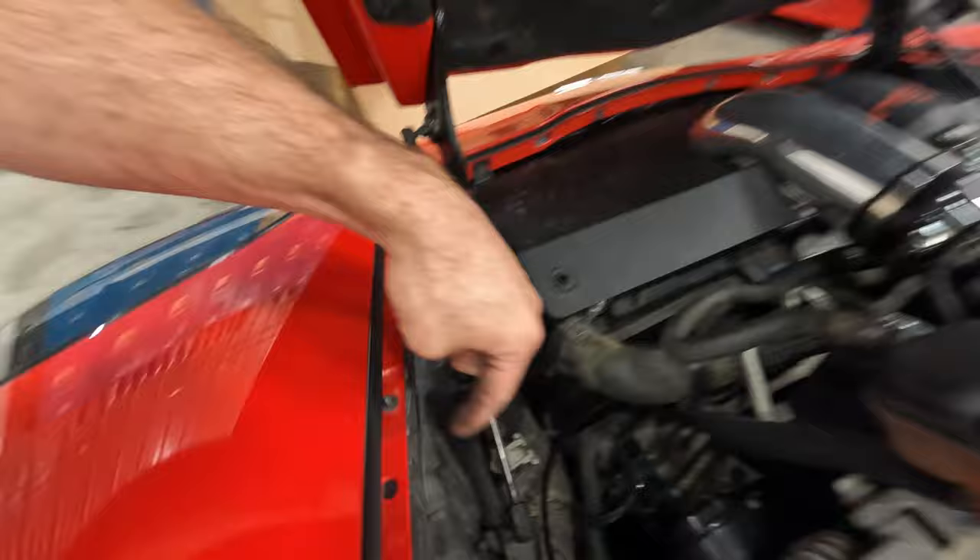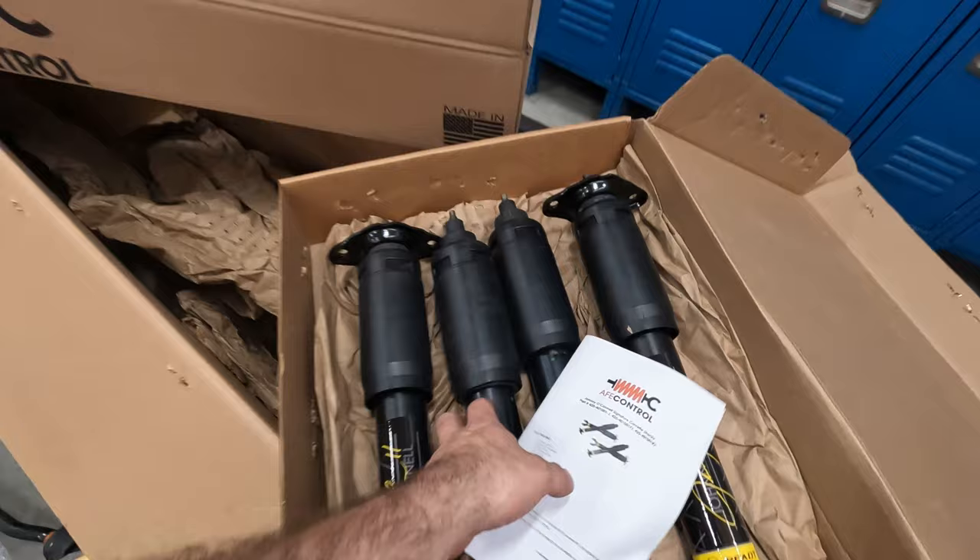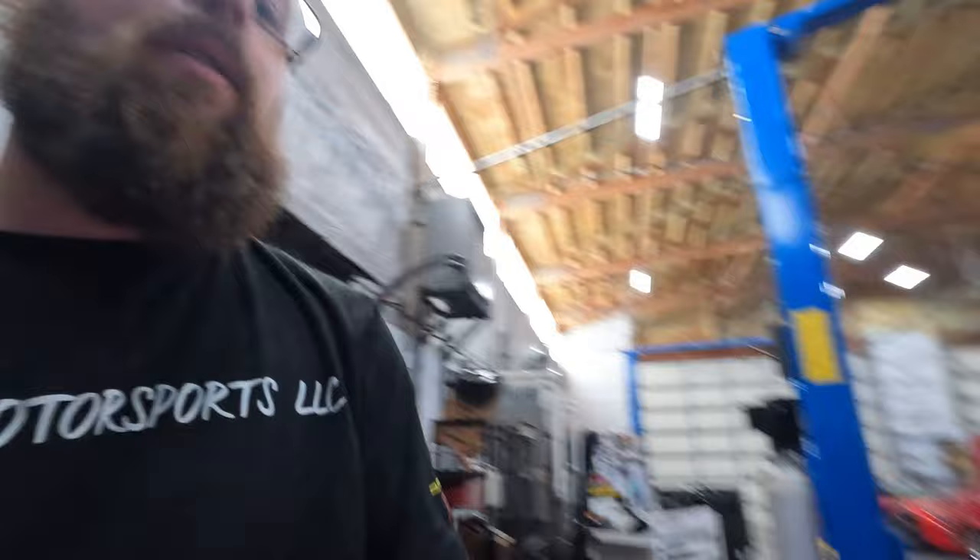Okay guys, so that top nut on the shock was being a pain in the butt. On the passenger side, to get access to the top nut you had to move the coolant reservoir — it's only two 10-millimeter nuts, super easy, just lifts up out of the way. You don't have to undo any hoses, all the hoses stay connected. Then boom, those are now all the way loose. Put it back up in the air and slide these things out so we can get the new ones installed. Those things do look really good.